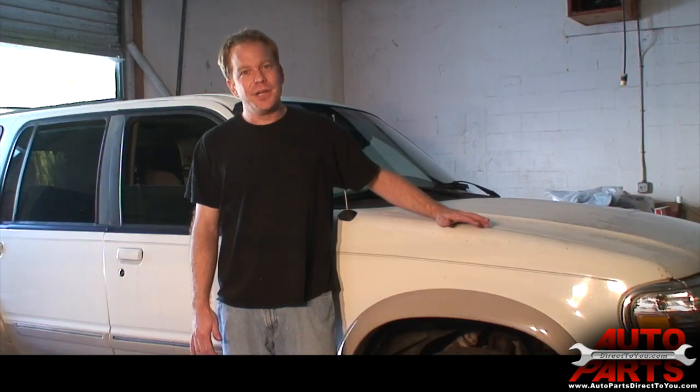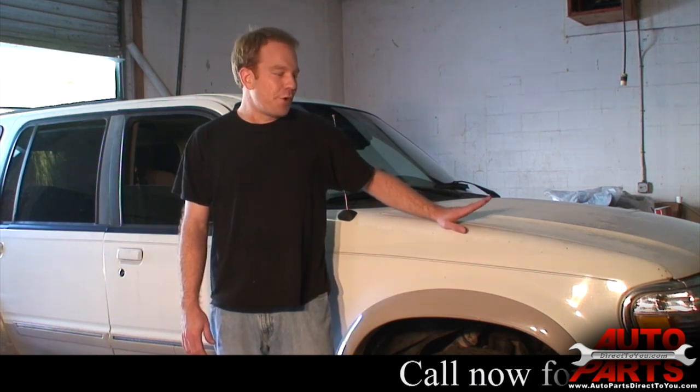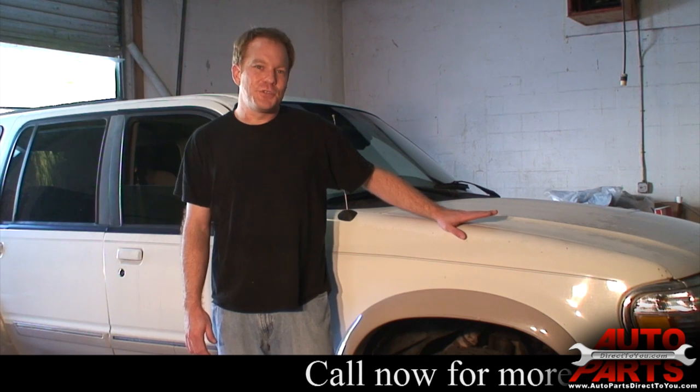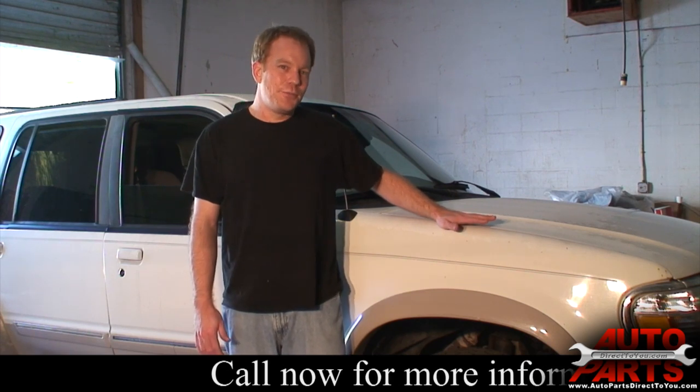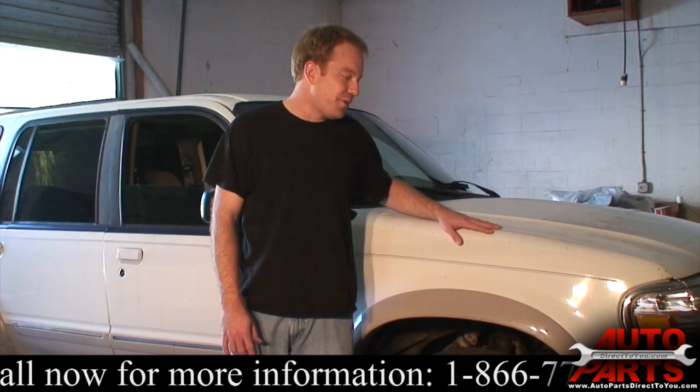Today we have a 1995 Ford Explorer. We're going to be putting some brake pads and rotors on it. We got our parts from AutoPartsDirectToYou.com — they saved us a bunch of money and hooked us up with some good brake pads. So we're going to go ahead and get started. We're going to jack it up, take the wheels off, and we'll start from there.